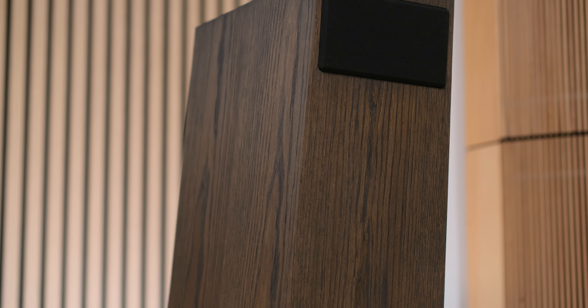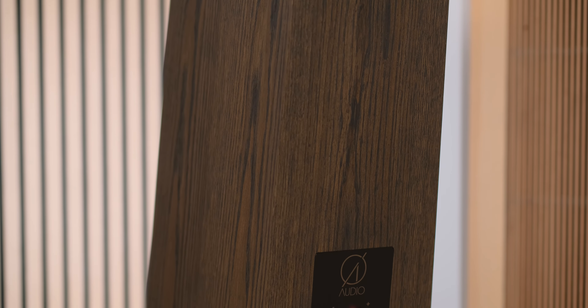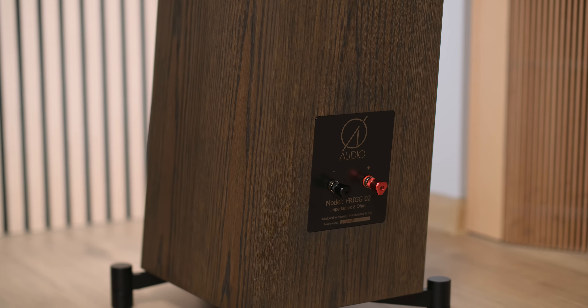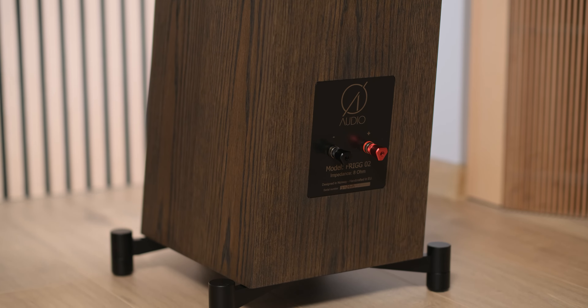Last but not least, these look stunning from any viewpoint, offering an appealing Nordic minimalism and supple elegance up close. Personally I like their Norwegian dark oak veneer, but they also offer a lighter oak veneer and the usual black and white matte finishes.